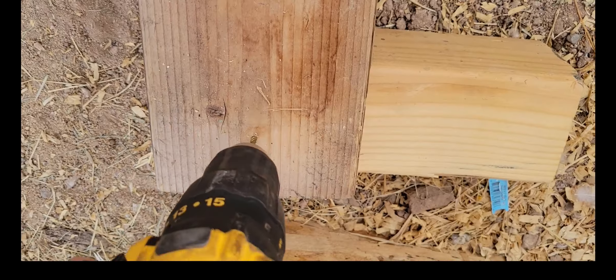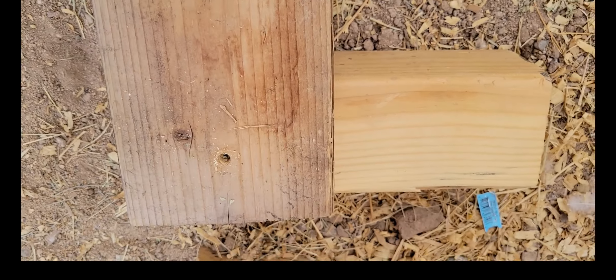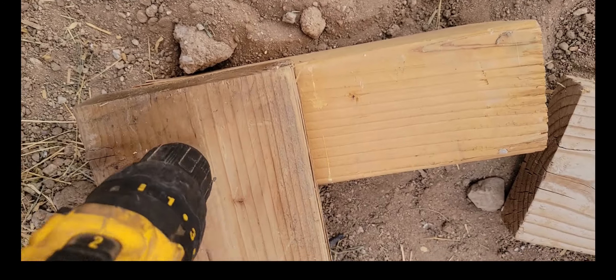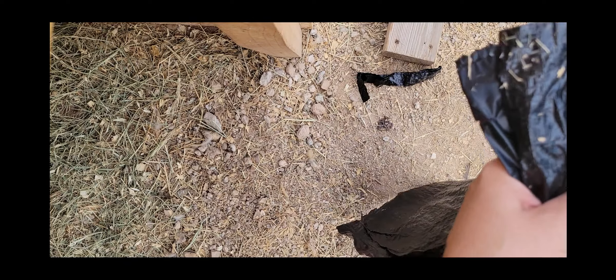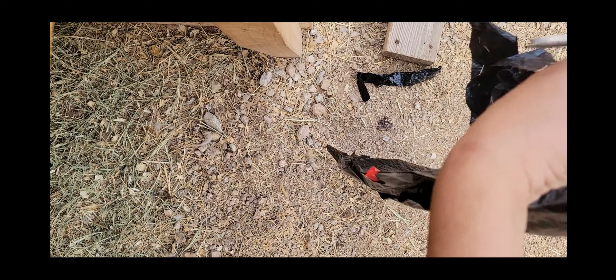Now that I have this set up, I'm going to build a frame. We'll drop that in and then finish our moisture barrier by cutting along the seams of a garbage bag, turning it into somewhat of a tarp, and laying it out.